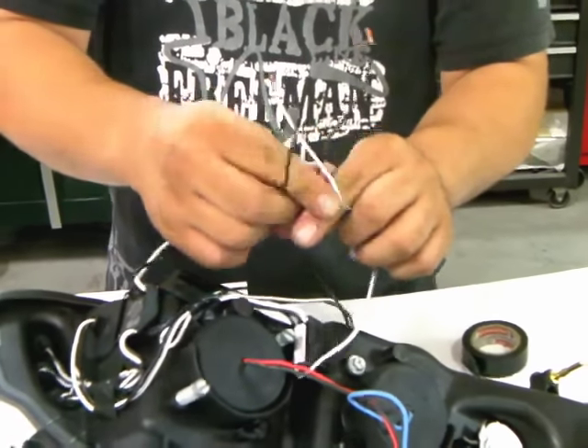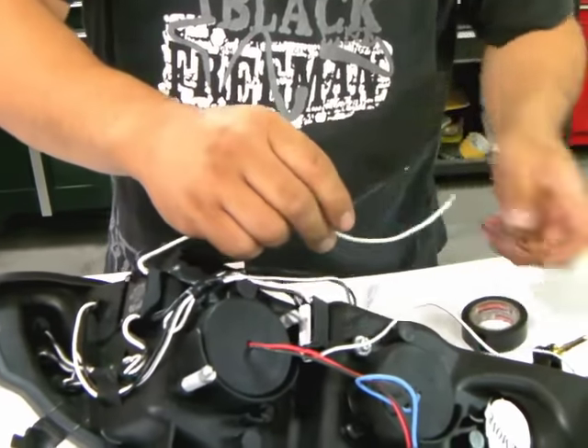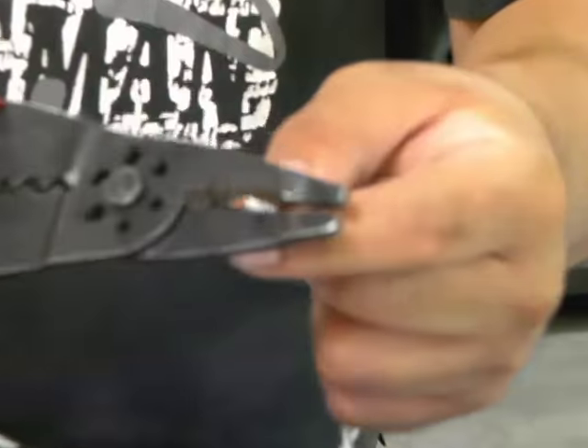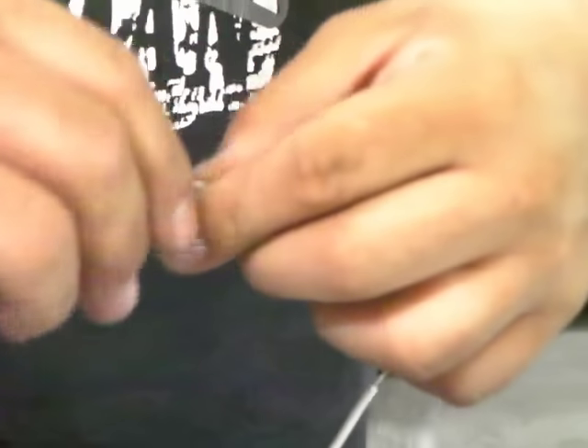Keep the pairs in order of the colors, with black being the ground and white being the positive. With the wire stripper, simply remove some of the plastic shielding to expose the copper wire.